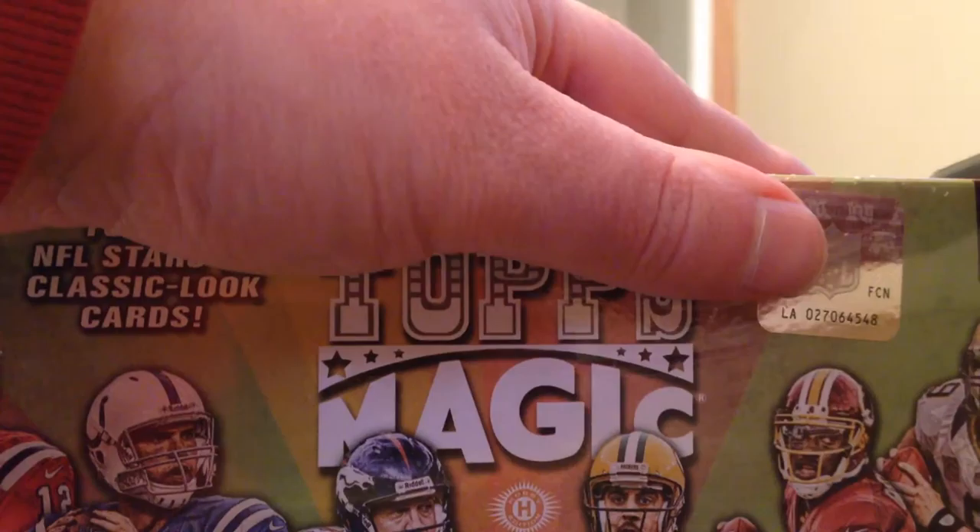Alright, here we go — box number two. Once again, 2013 Topps Magic.